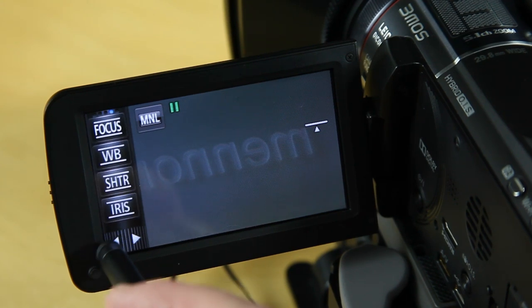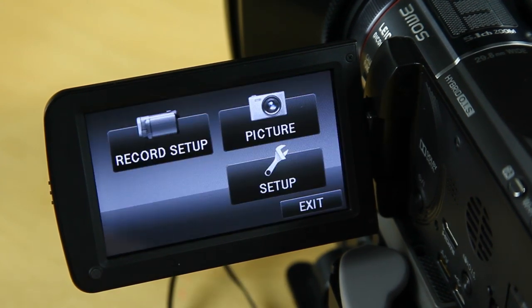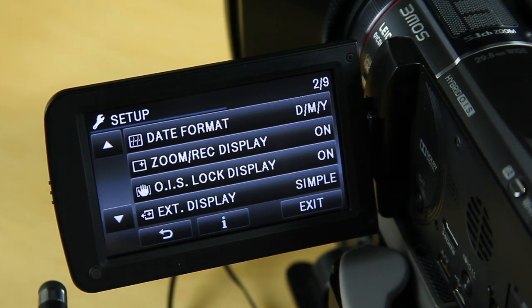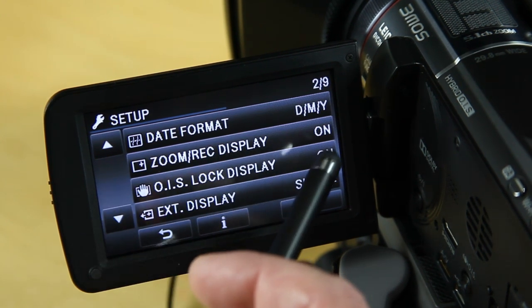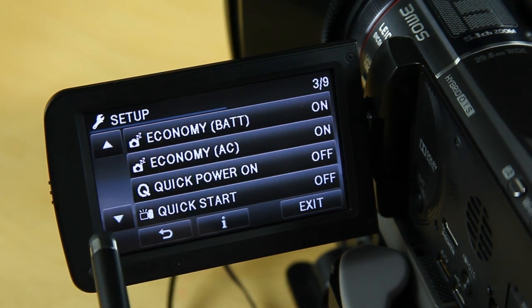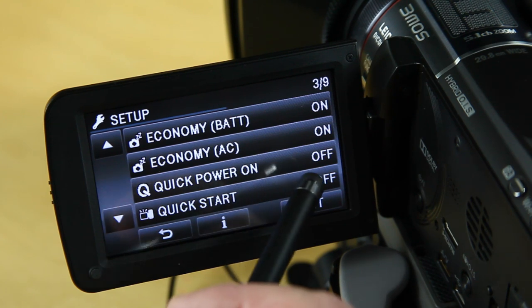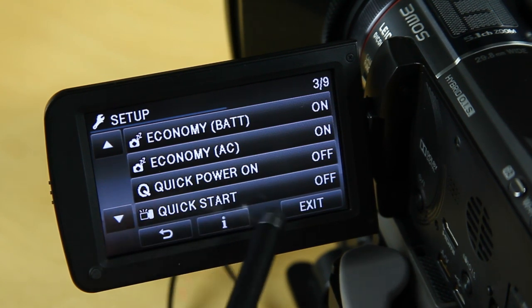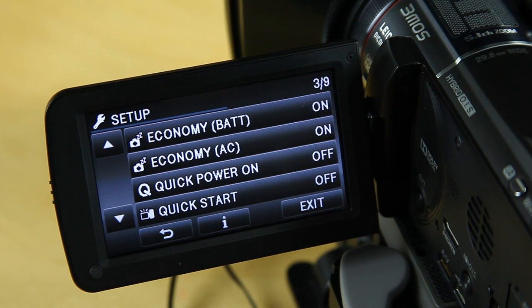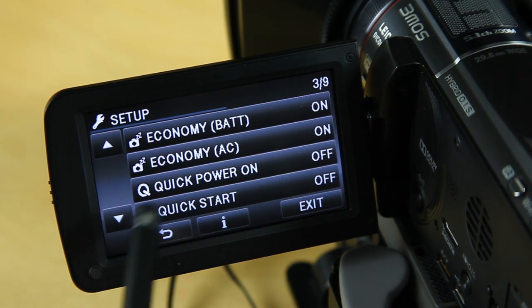Clicking on the menu, I go to Setup — there are nine screens here. I've got zoom record display on, OIS lock display on, external display I don't use. Economy battery — quick power on I switch off, and quick start I also switch off. Generally speaking quick start is good if you're out and about and want to power on fast, but it's fast anyway and these options just waste power.